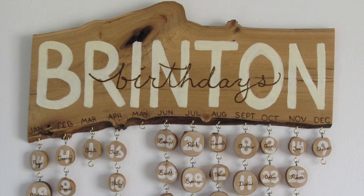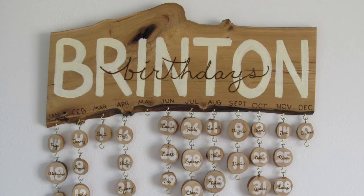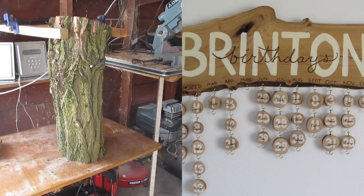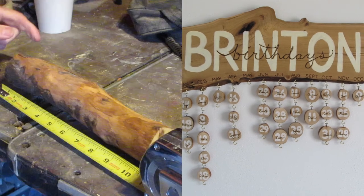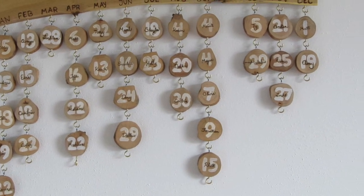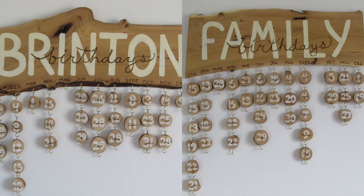Overall, I enjoyed the final look. I loved the natural look of the wood and the imperfections that it provided. I also liked the fact that we just used what we had at our disposal. I really love how they turned out as well — they're both really unique and they will help our parents keep track of all their grandkids' birthdays. As you can see, there's a lot of them in both our families.